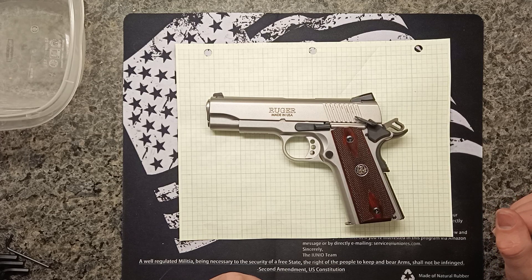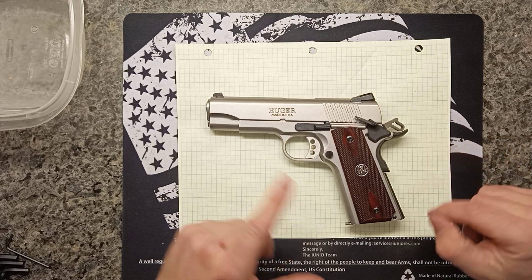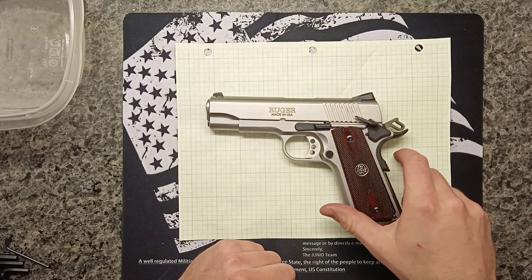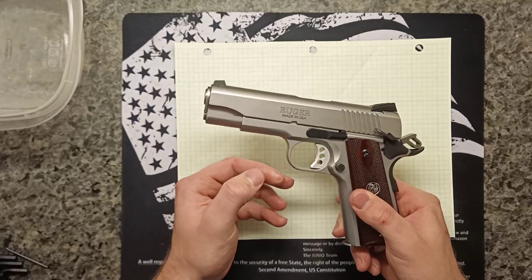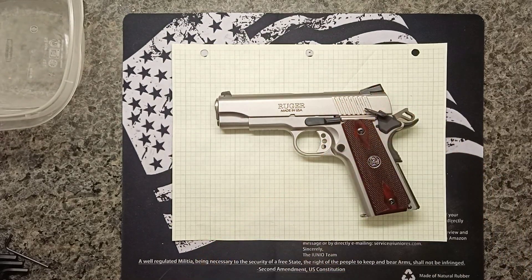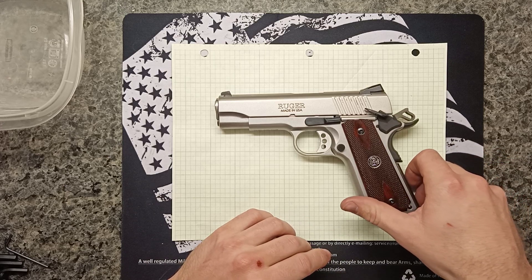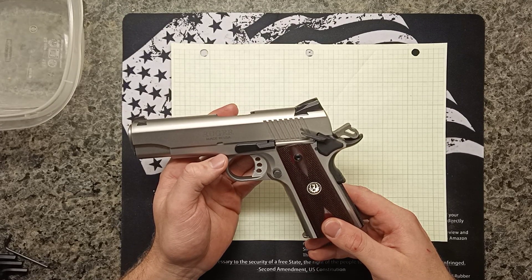I just want to throw a video together because I've been learning about how to take these apart when I replace this trigger. I got this new trigger which no longer has that slop that the one it came with had. This is a Wilson Combat adjustable trigger, and once I get it out I'll show you what that means — these things are really cool when you take them apart.